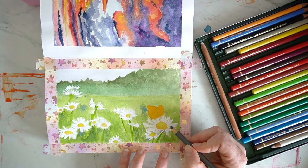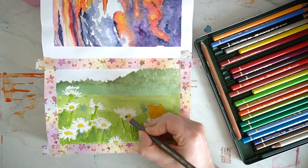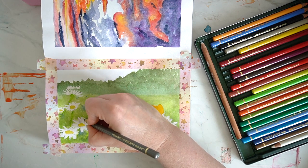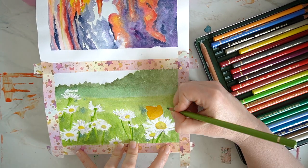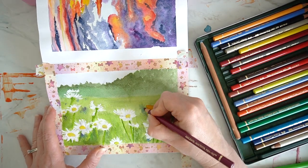I did find it was quite tricky to pull off the masking fluid in this sketchbook — it did pull up a little bit of the paper. This sketchbook is not really designed for mixed media or watercolours, but other than that it actually worked quite well; it was just peeling off the masking fluid that didn't really work all that well.